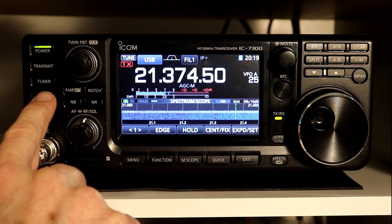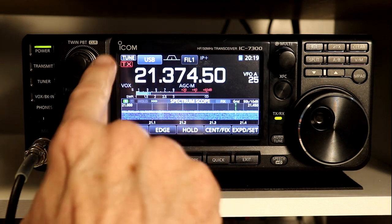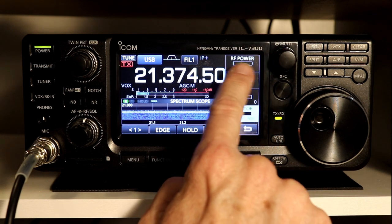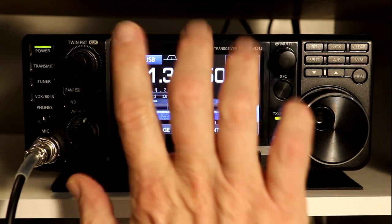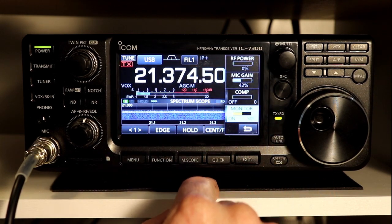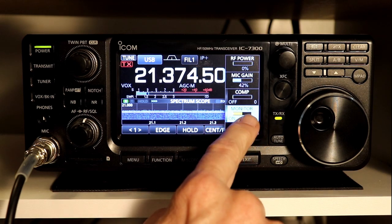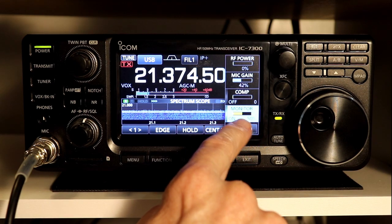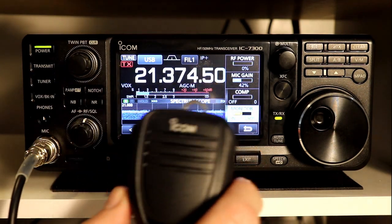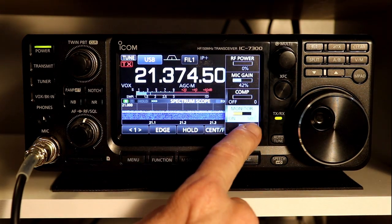First we're going to turn VOX on, and I'm going to be doing this on 15 meters. I've got my RF power set to zero, so we're not actually going to be transmitting, but you'll get all of the same effects and the rig will go into transmit mode. I've also got the monitor set up to 50%, which will allow you to hear my voice through the rig audio, so I can show you some of the features that the VOX on this radio has.